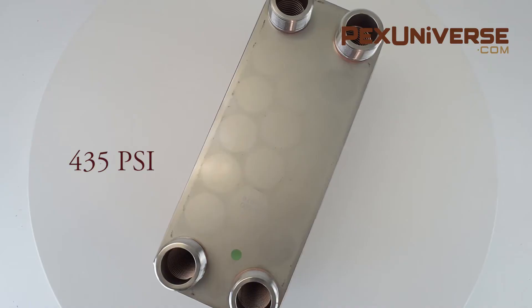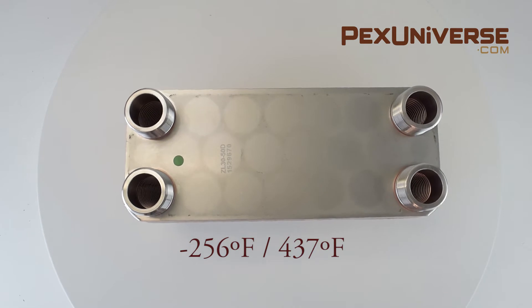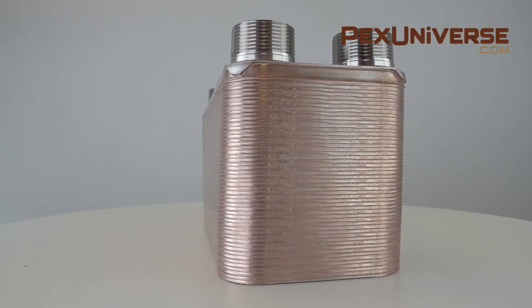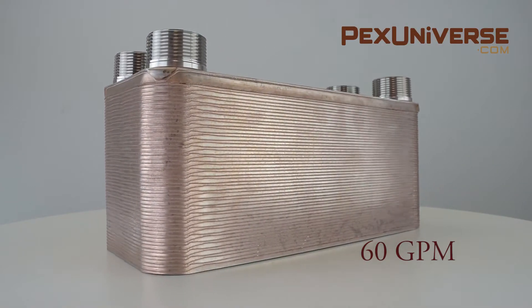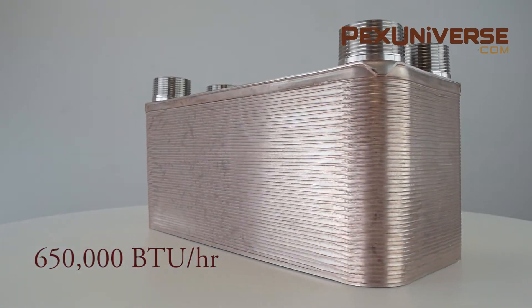The design pressure is 435 psi with a temperature range of negative 256 degrees Fahrenheit to 437 degrees Fahrenheit. It has a max flow rate of 60 GPM and a BTU output of up to 650,000 BTUs per hour.